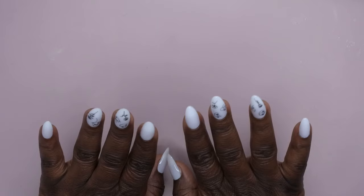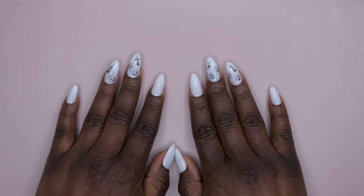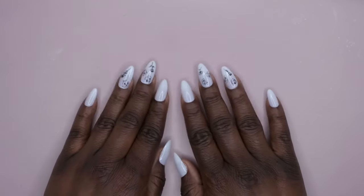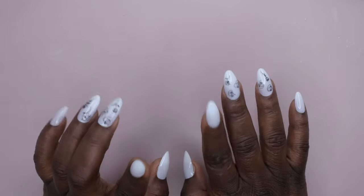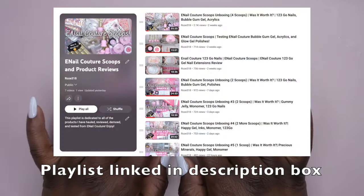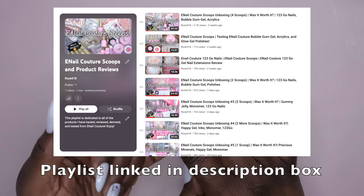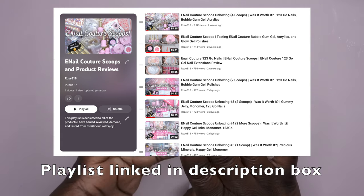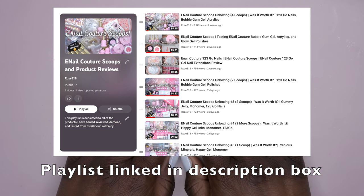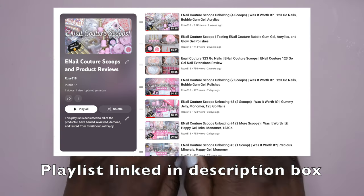Hello happy people! I'm back with another video and today I'm super excited because as you can tell from the title, I hopped back onto Eno Couture's site and got me a super scoop — it's finally here! I'm going to hop right into this to see what all was included. I have done quite a few hauls from Eno Couture — four scoops, two scoops, single scoops — but this is my first super scoop. I have everything in a consolidated playlist here on YouTube, linked in the description box below.